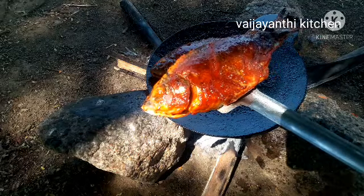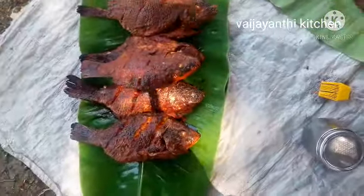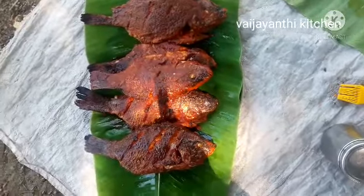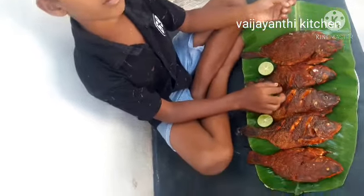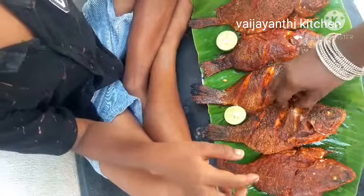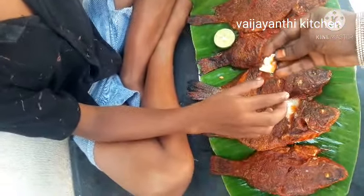The fish fry is ready. They are ready for the fish. Have a good taste. Just waiting for the fish — can I eat? Do you like this? Let's eat the fish!